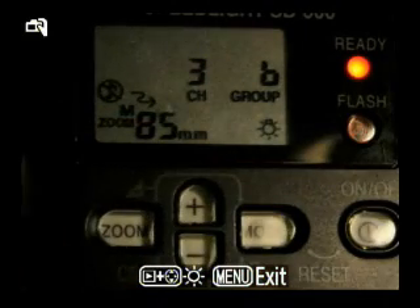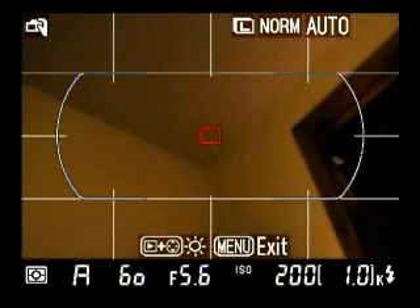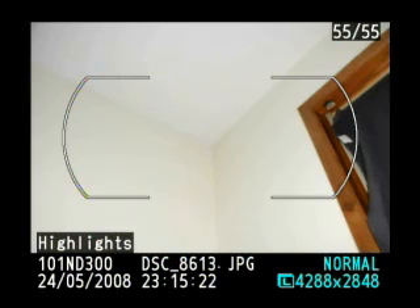And now if I fire my flash — let's see if I can take a picture of the ceiling. Ta-da! And that's that.